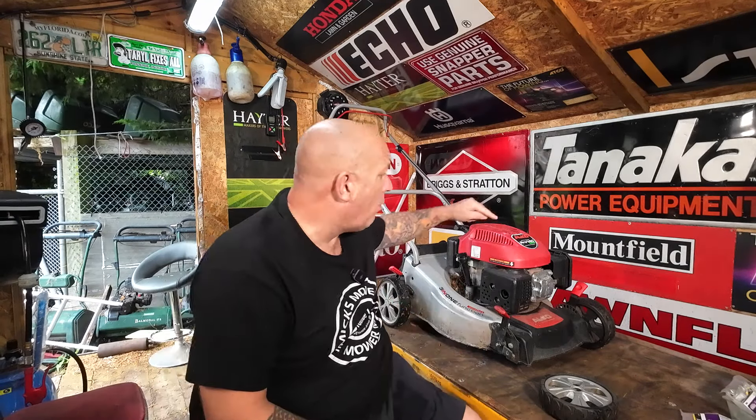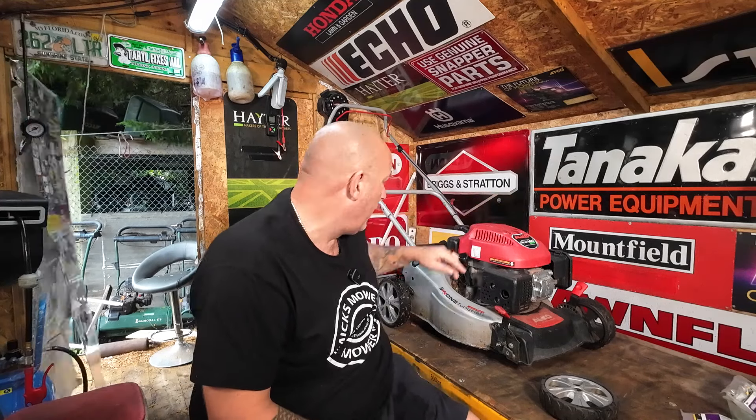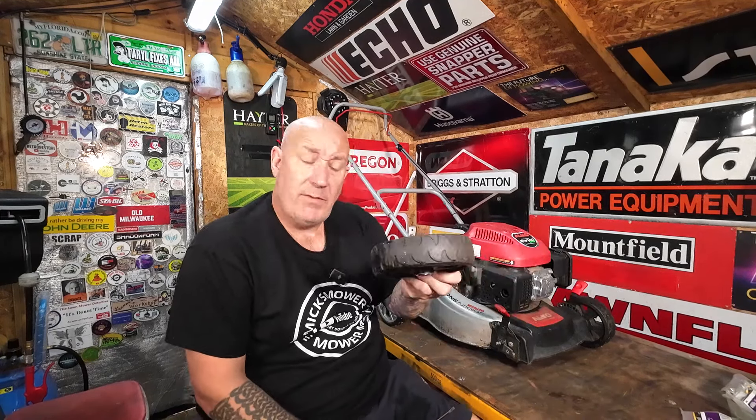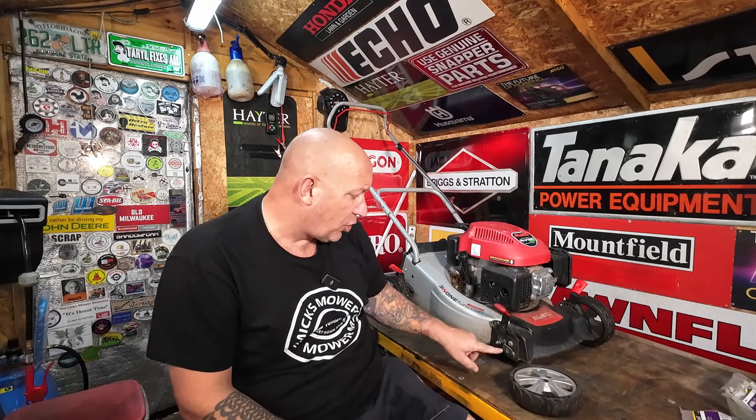I'm Mick's Mower Man, welcome to my channel. Today's video I'm going to be working on this Alco Pro 140 lawnmower with a Honda engine on top. The problem it's got is the wheel just keeps falling off. They're normally held on with a little tiny shoulder bolt. The bloke brought it in, I had a quick look, tightened the shoulder bolts back up and away it went — simple as that. But within a day and a half he said that wheel's come off again. I took the shoulder bolt out and the threads on the shoulder bolt had actually all worn off.